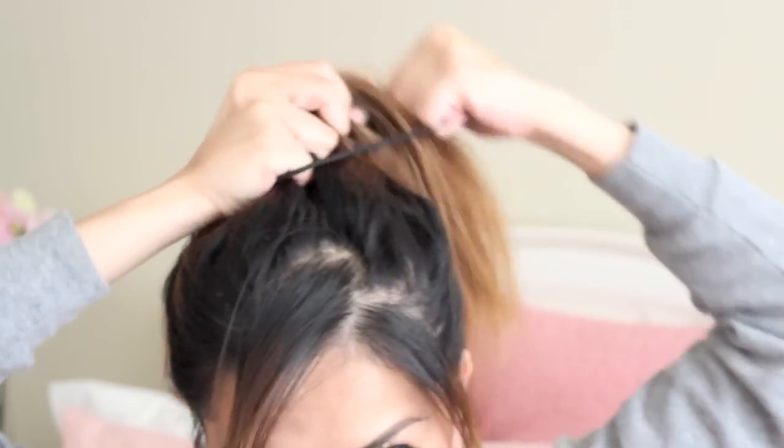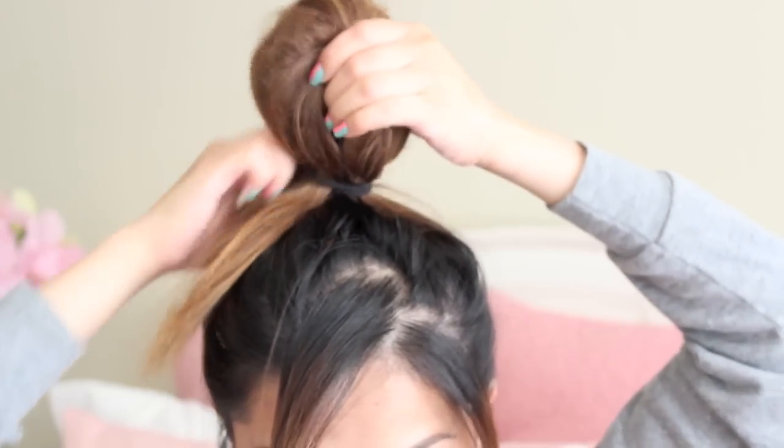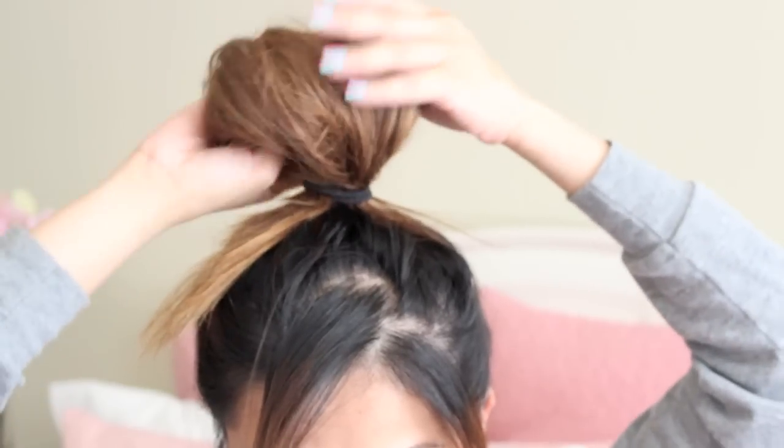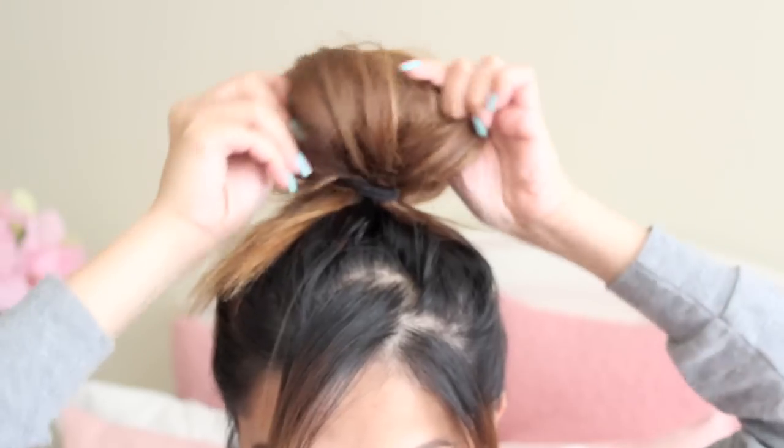So now tie the gathered hair and leave the ends of your hair pinned, just like what I'm doing. I'm sorry I'm having such a hard time explaining things — I don't really like to do voiceovers, but I'm sure you understand what I'm trying to say.